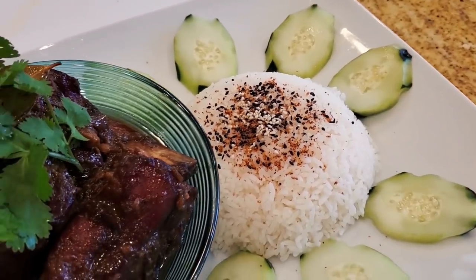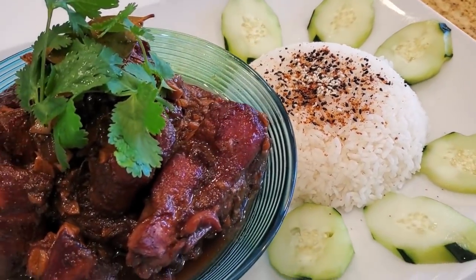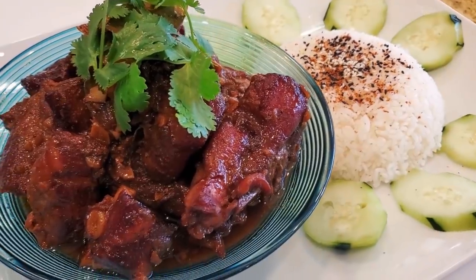Hey everybody, it's Harry from Sepadetti Barbecue, the YouTube channel that teaches you how to master barbecue so you can spread barbecue love. I have a super easy dish that I'm going to make for you today. It's inspired by the folks in the Philippines — it's called a Filipino style pork adobo.